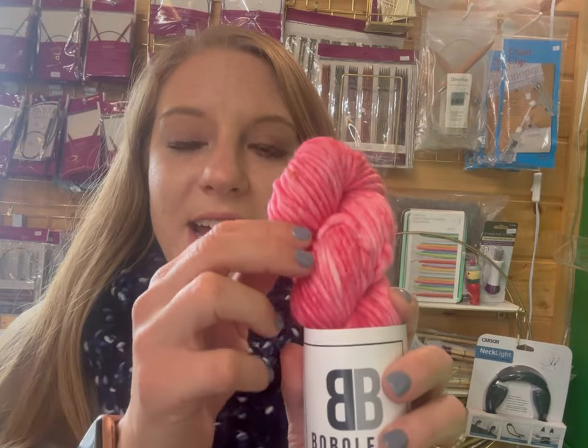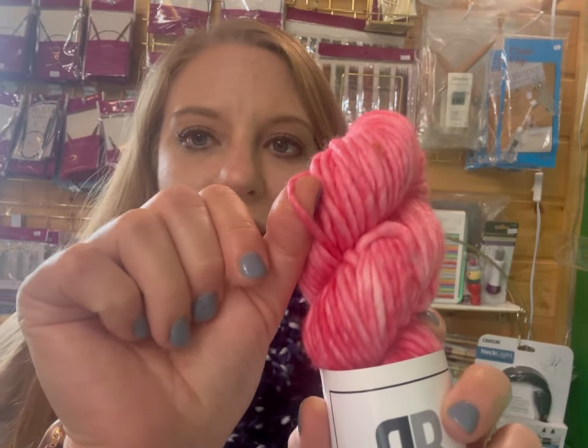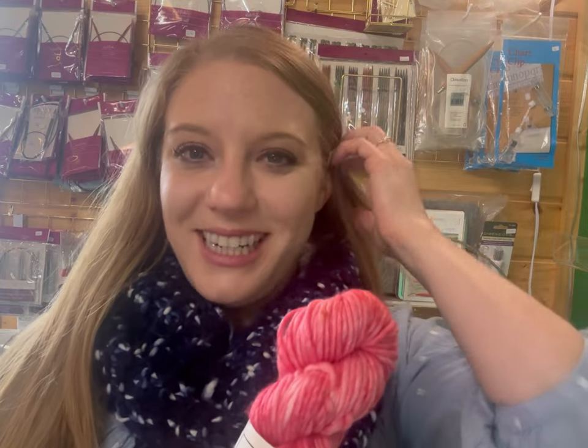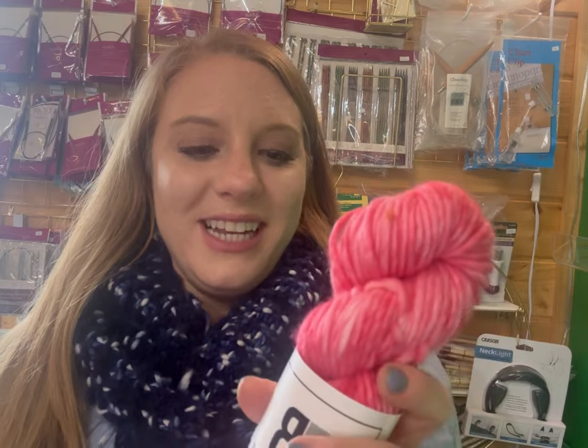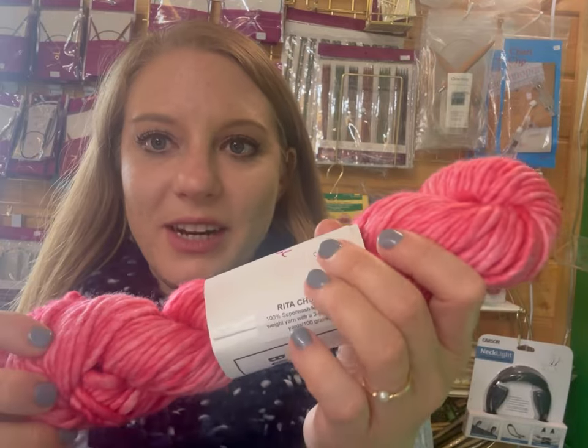So we've looked at jumbo and super bulky, and now we're going to look at a bulky weight. This is Bo Boleros — I love her stuff, I love her colorways and her yarn. You can see it's a little bit thinner than our super bulky, so this is a bulky weight yarn. My favorite weight personally is a worsted weight yarn, but I've worked with all kinds of different bases and different weights. This is her Rita Chunky base, if you want to look that up.